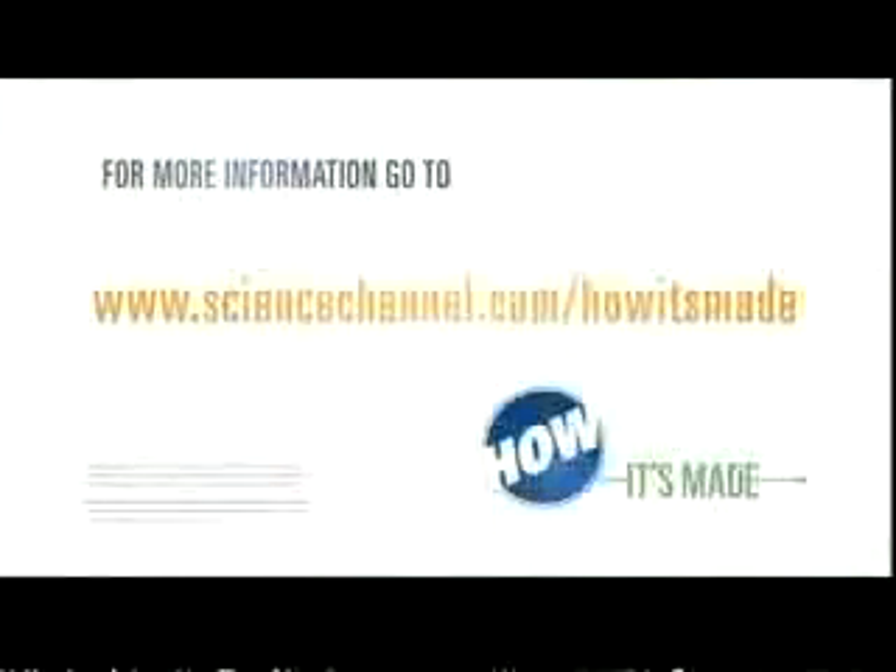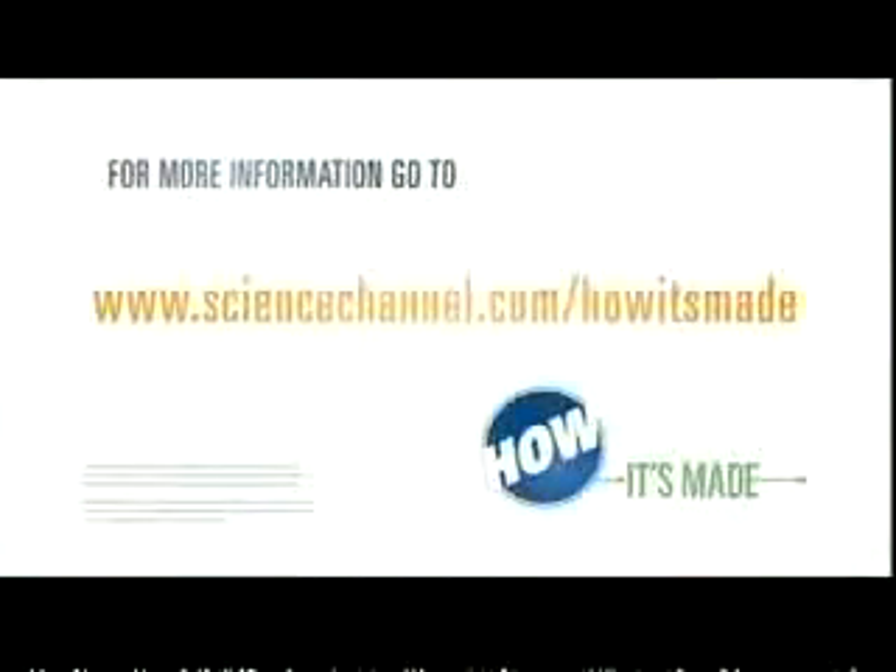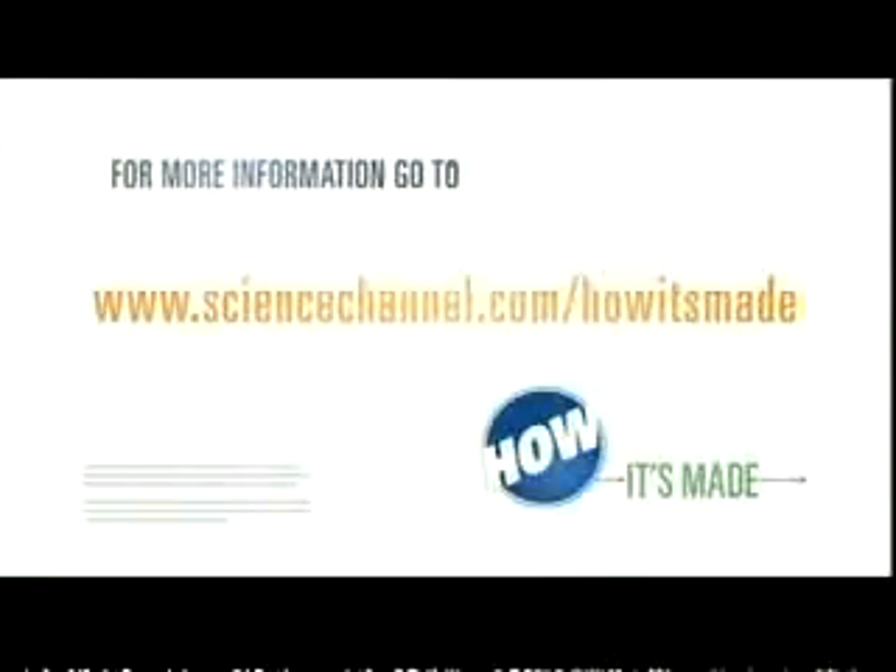If you have any comments about this show, or if you'd like to suggest topics for future shows, drop us a line at sciencechannel.com/howitsmade.